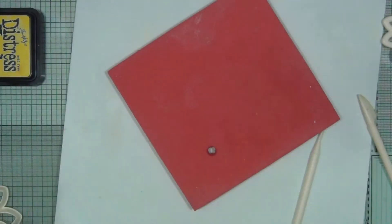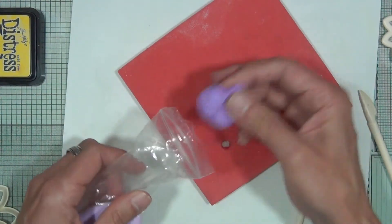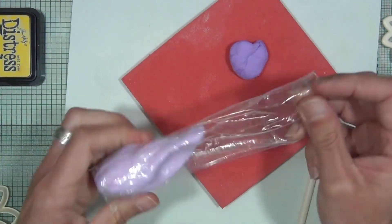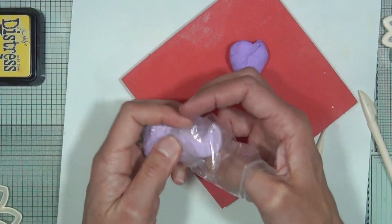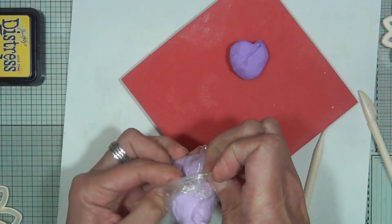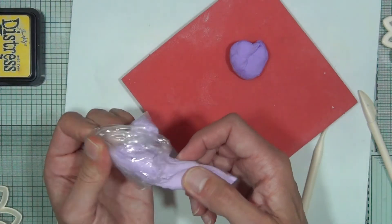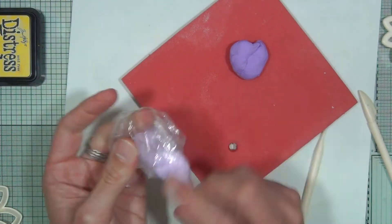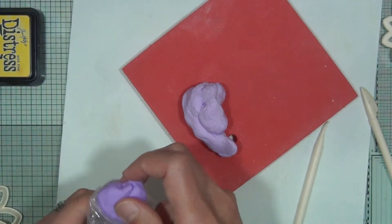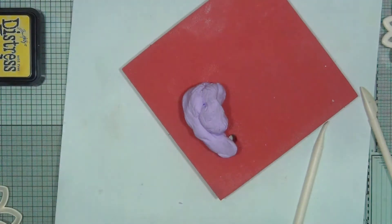Those are the first two layers of the flower. Now we're going to the larger shape, which will use the lightest of the colors. Pull it out of the bag — we'll want two of this shape as well. Pop the leftover dark clay back in its bag to keep it fresh in between each step.